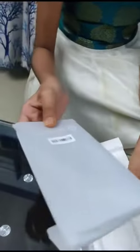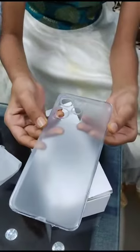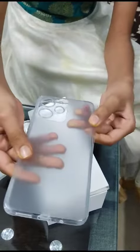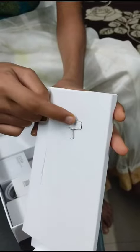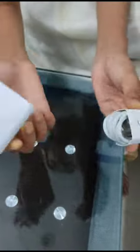This is our phone cover. This is our back cover. And here we have a SIM removal tool. So this is our charger.